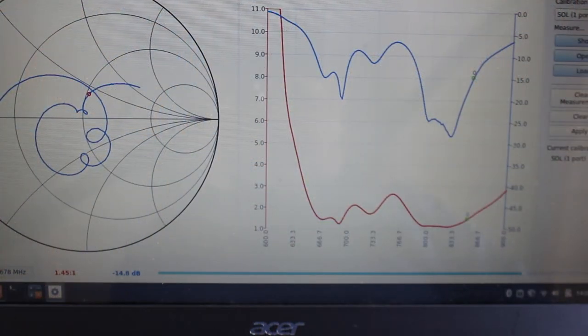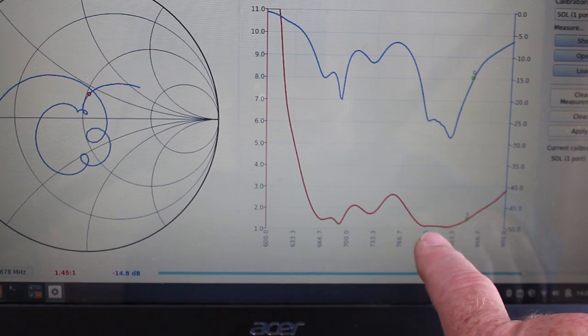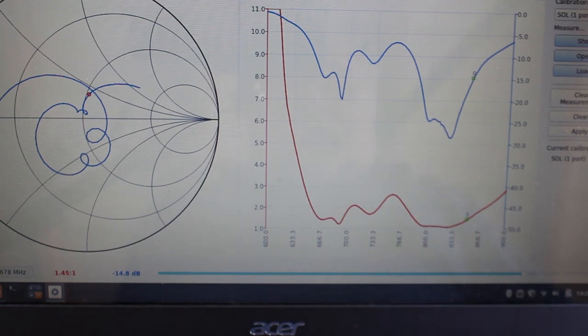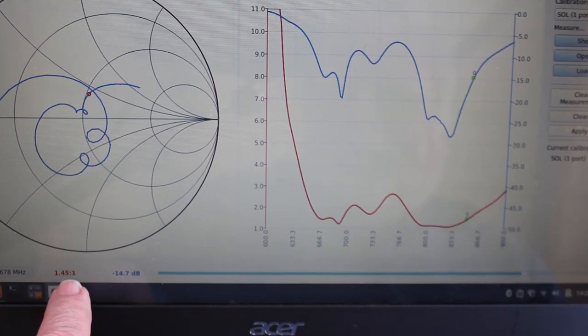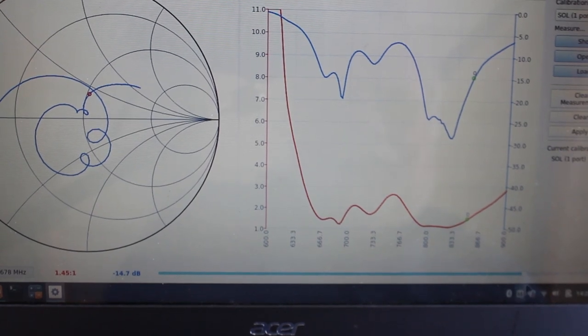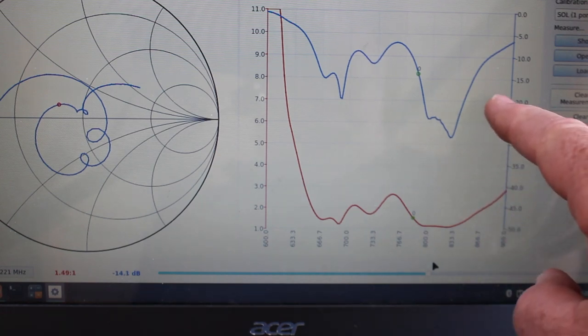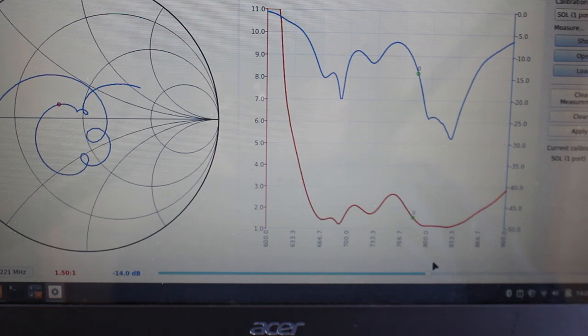Here we can see the frequency response of the 800 MHz cellular antenna. It looks like it's cut for the lower portion of the 800 MHz band — the A block, roughly 820-something MHz to about 850. Not too bad. You can see we're below 1.5 SWR at 851 MHz, and sliding over to the other side to get about 1.5 SWR, we're at 780 MHz. So within that A block portion, the antenna is doing pretty good — better than 20 dB return loss most of the time, which is pretty good. Of course, this antenna can also be adjusted somewhat by sliding elements in the gamma match.